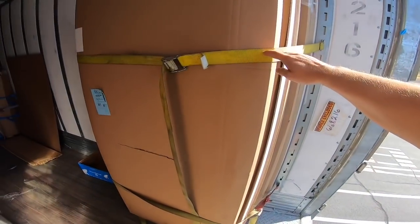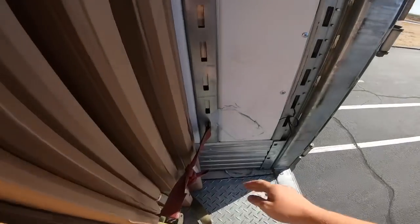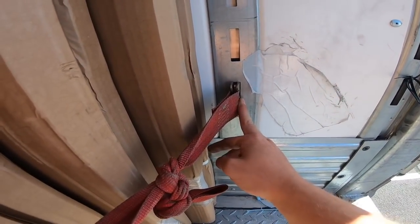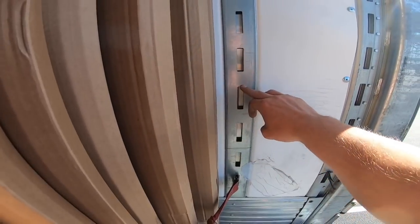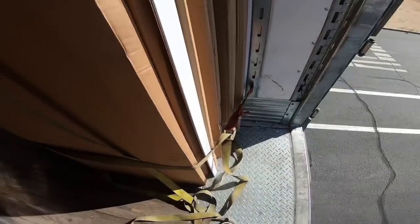They want two straps — top and bottom. They want it on the lowest e-track for more securement. You don't want it up high and coming down; you want it on the lowest one coming across.